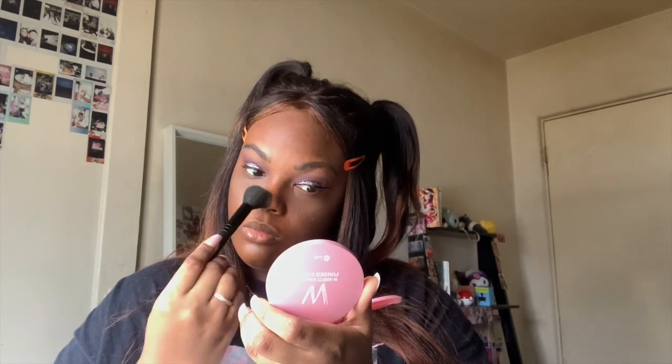To set my face, I'm using this powder compact. It comes with a powder puff, but I'm using a tapered brush and setting under my eyes, my nose, around my lips, and my chin. This powder is stark white but it did not leave any flashback, so that's a bonus.